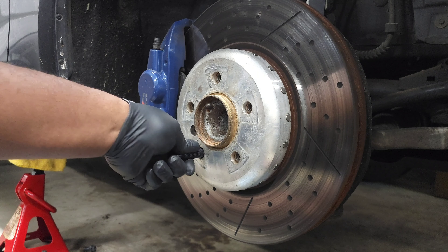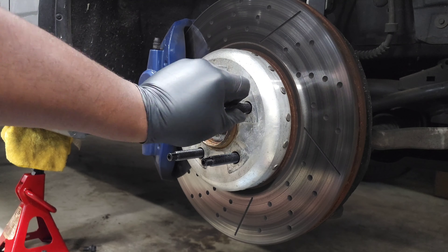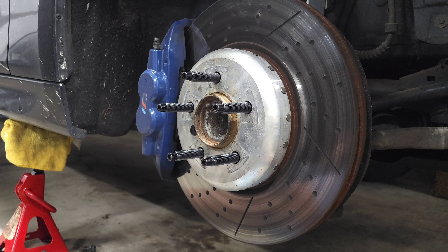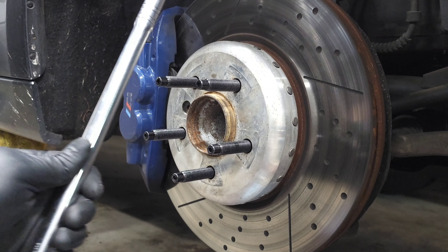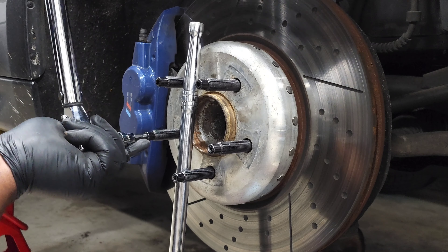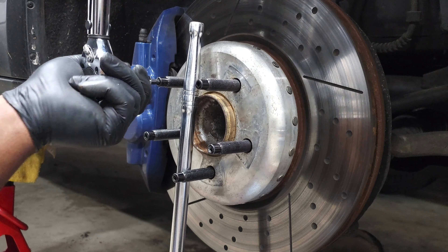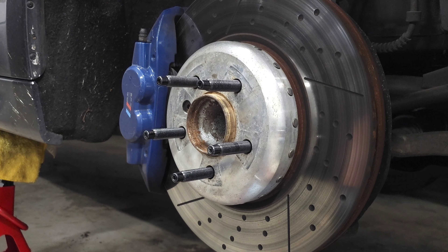Hand thread the stud in, then do that for all five holes. You're going to want to use a torque wrench because you need to torque these down to 25 foot-pounds. I know it doesn't sound like that much, but the majority of what's keeping these torqued in place is going to be the blue Loctite. I'll put a breaker bar in to hold it in place and prevent it from turning while torquing. Then we'll let that cure for a little while and go do all the other corners as well.